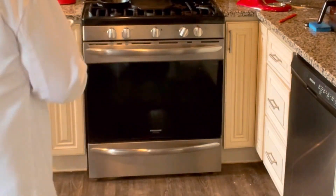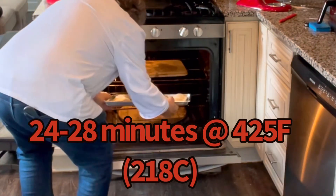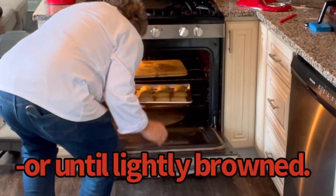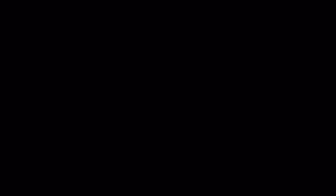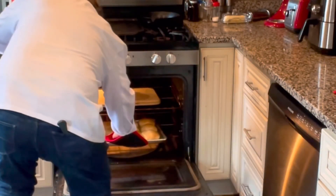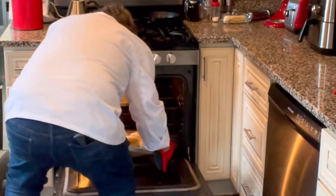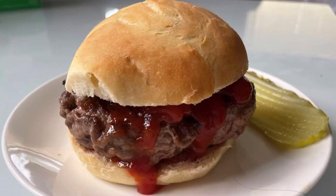Now it's into the oven they go. In the good old summer time, grilled burgers are the best — add fresh baked rolls and you will find you'll please most any guest.